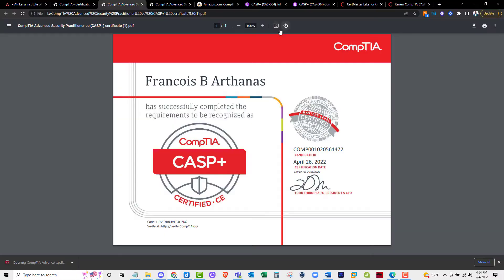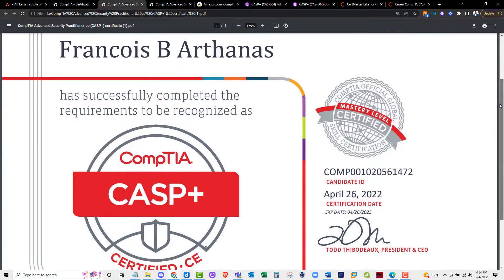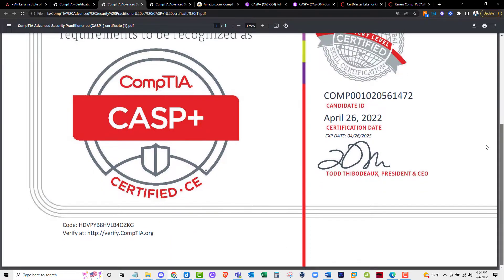Hey guys, welcome to this video. My name is Francois, and if you are watching this video, it's because you want to know the resources that you can use to prepare for the CompTIA Advanced Security Practitioner Certification, also known as the CASP Plus Certification.